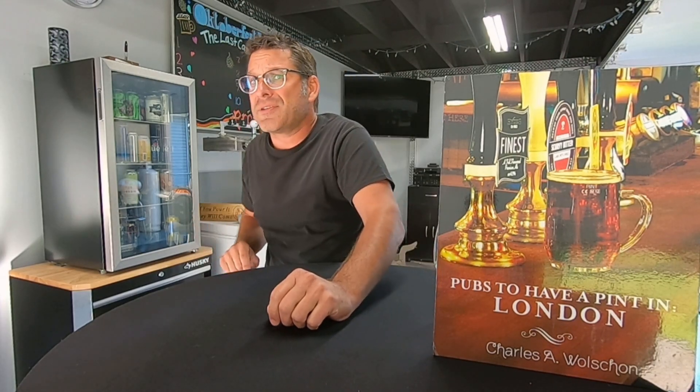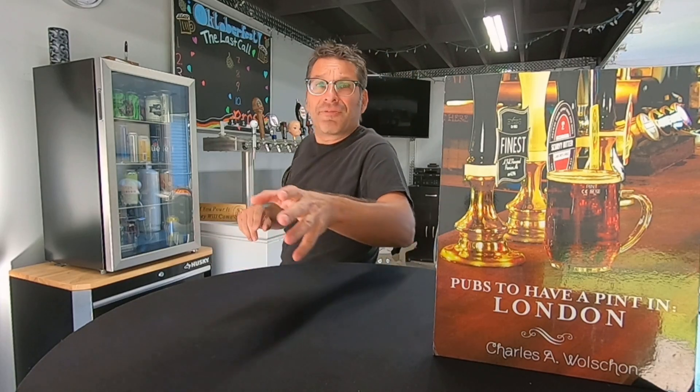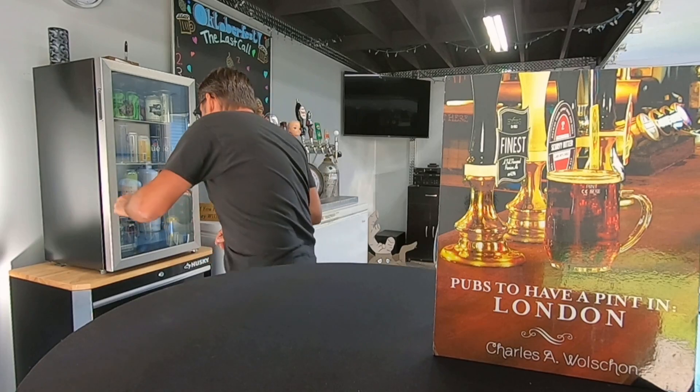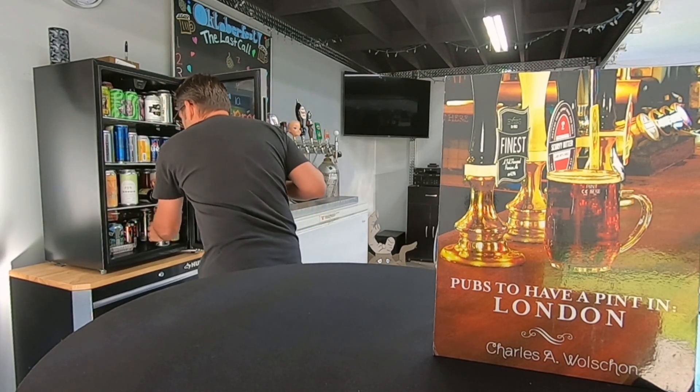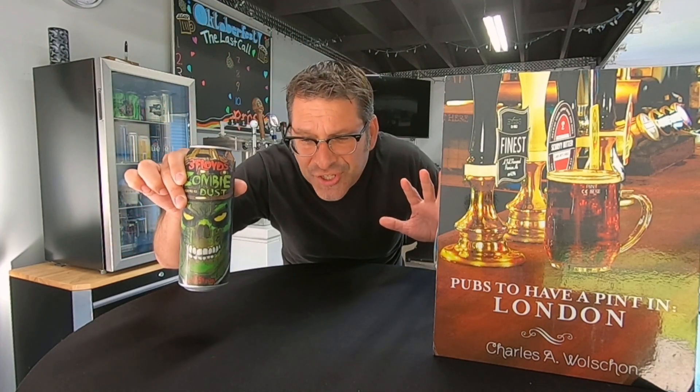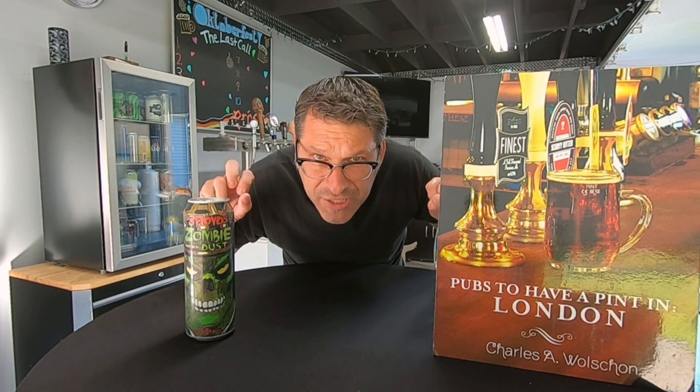On this episode we are tasting and reviewing a beer from Three Floyds Brewing, located in Munster, Indiana. Let me grab the can out of the beer fridge, because the beer we're tasting is their flagship beer. This beer is available year round. This beer is the one, the only — the Zombie Dust.